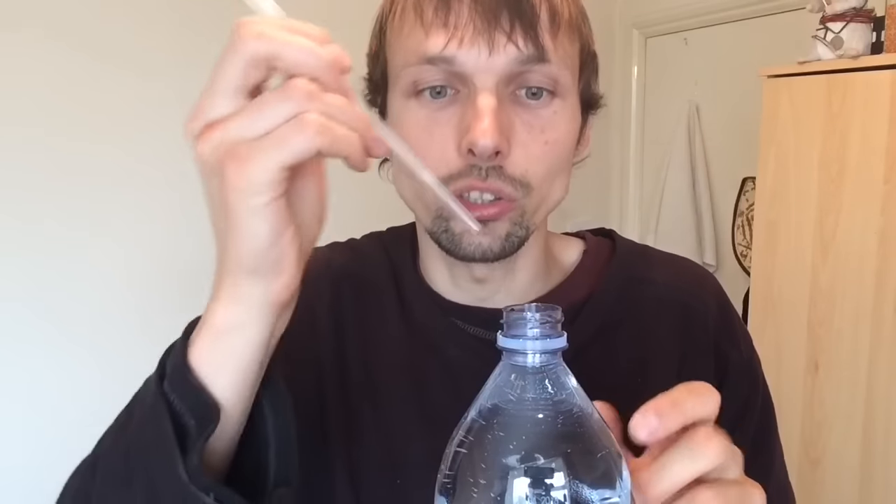instead of drinking it as normal by lifting it up, leave it on the table. This way you're going to have more water, because as soon as I lift it up, the level here drops and I have less water to drink. That's why I always leave it on the table and use a straw — you can still drink it and you get more water.